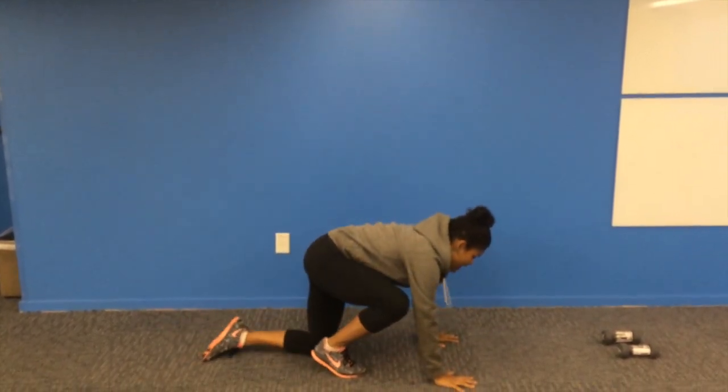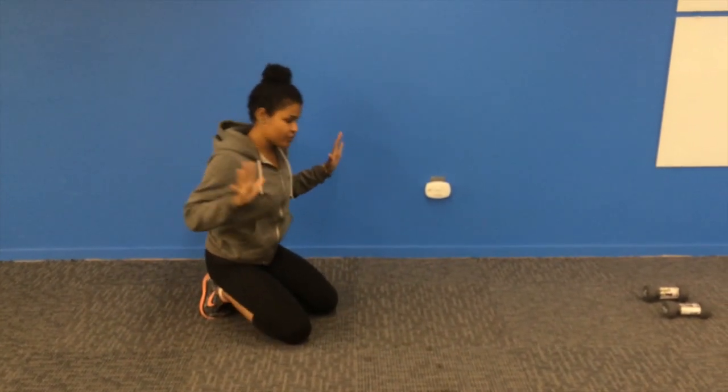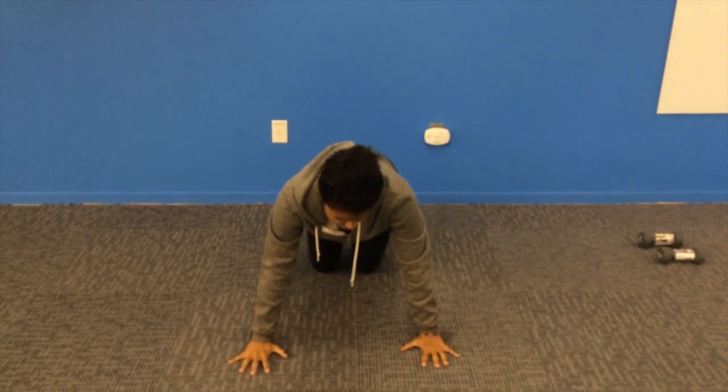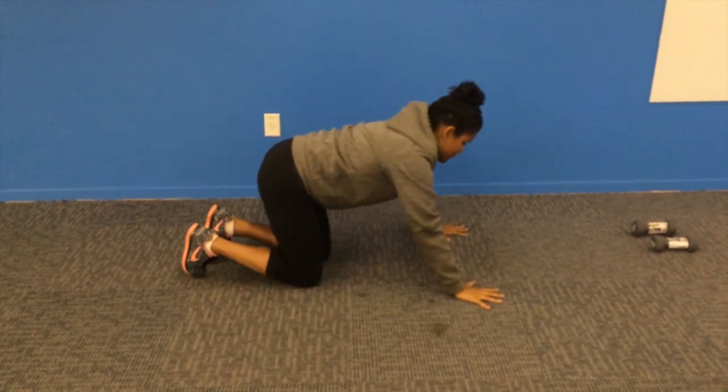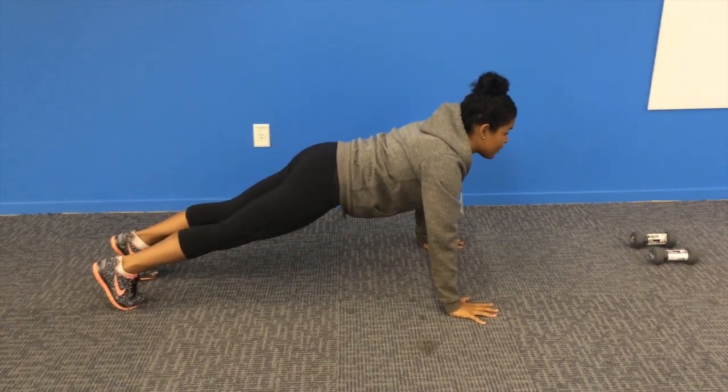So to begin, you're going to want to come down on the ground. You're going to want to place your hands a little bit wider than your shoulders. So when I come down, my hands are just a little bit wider than my shoulders.